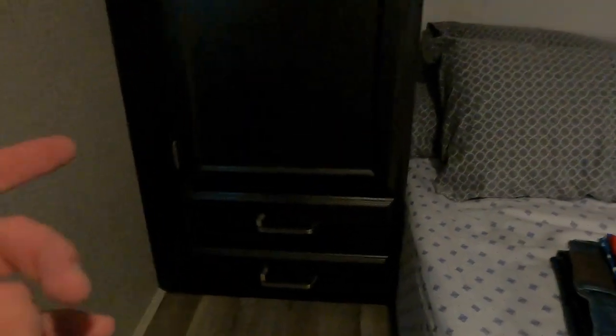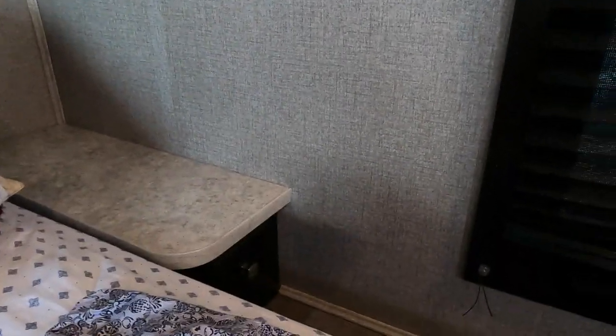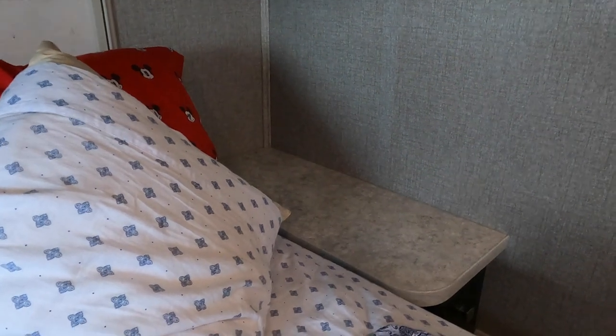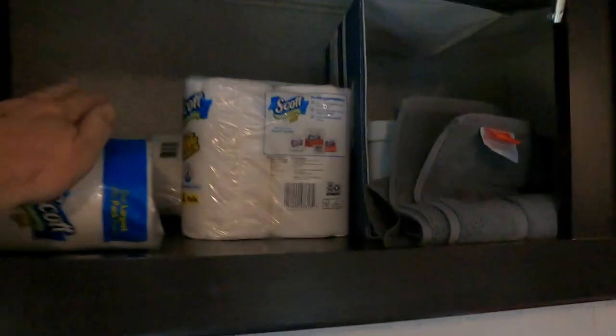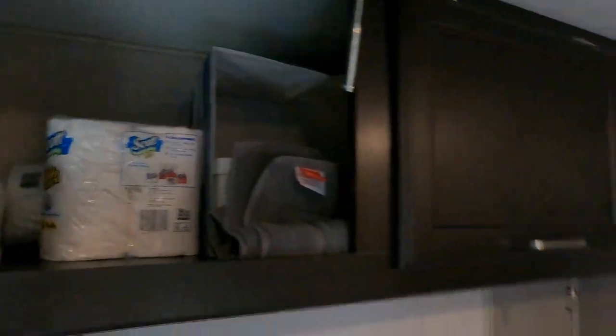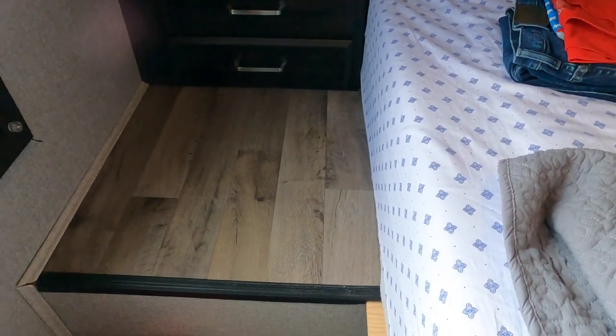The LED lights are on of course, there's a vent. Three deep cabinets here. Here is your closet — walk-in closet if you're very, very short. There are two more drawers. The lighting is great. There are some cool blue and white light options. There is a drawer over there and at the top corner there is a plug on the bed side. There is a step here of course, because of the huge storage underneath — for me that's a fair trade.